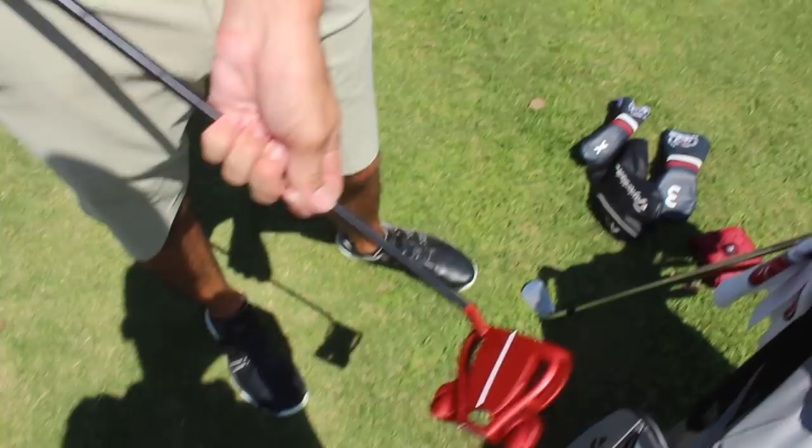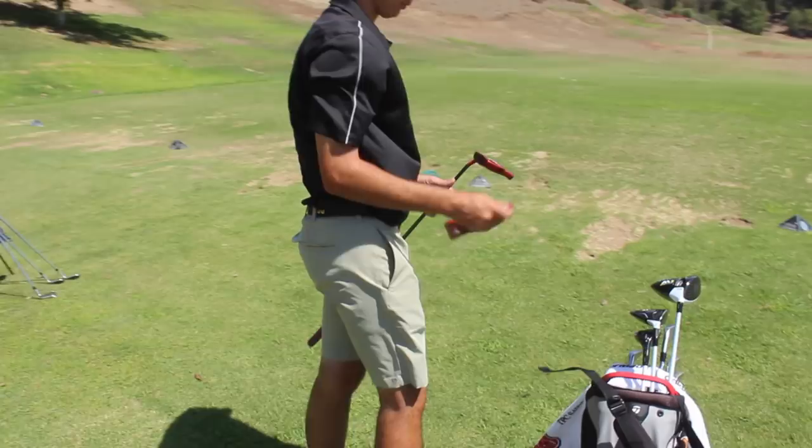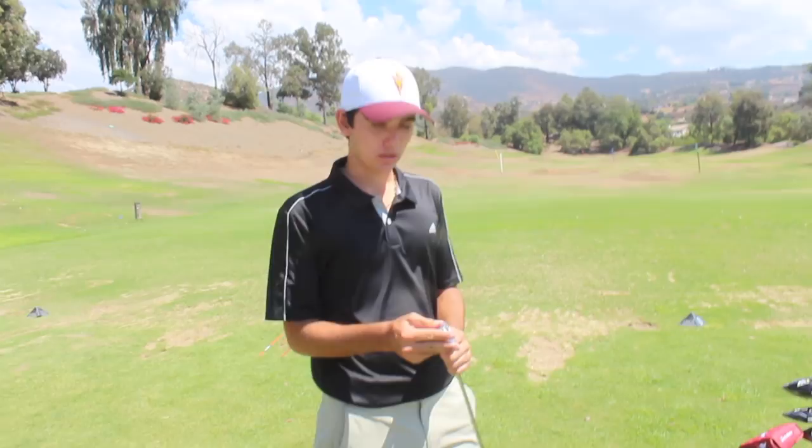And this putter — this is the moneymaker right here. TaylorMade TP Red. You got the custom line on it. You know, you can't really get the custom line unless you're either on tour or, in Cameron's case, one of the top-ranked junior players. You got that at Sawgrass at your last junior tournament? Yeah, my TaylorMade rep was there and got me set up with it. What was the tournament? It was the Junior Players at TPC Sawgrass. You finished top 20 — good playing, man.